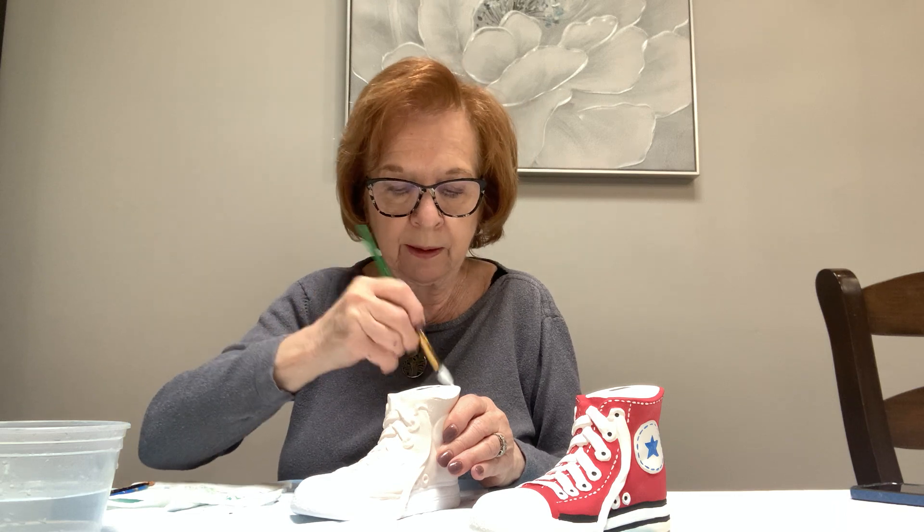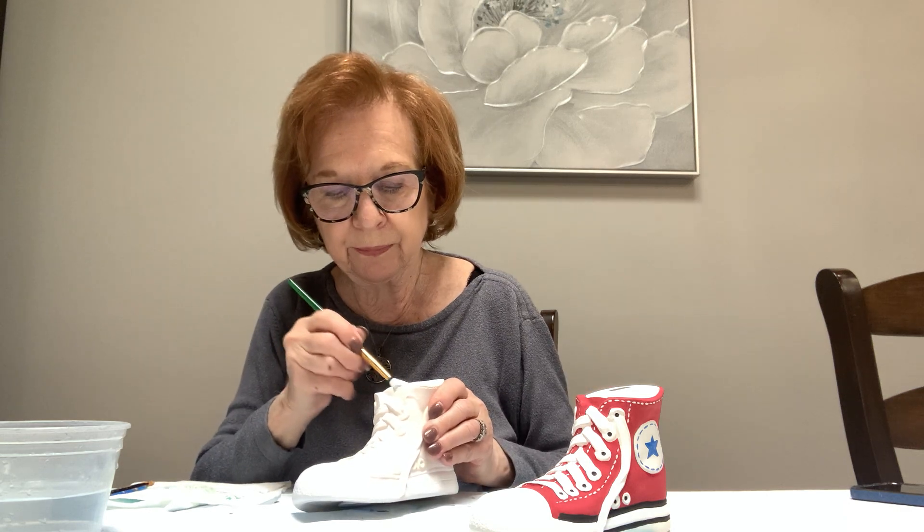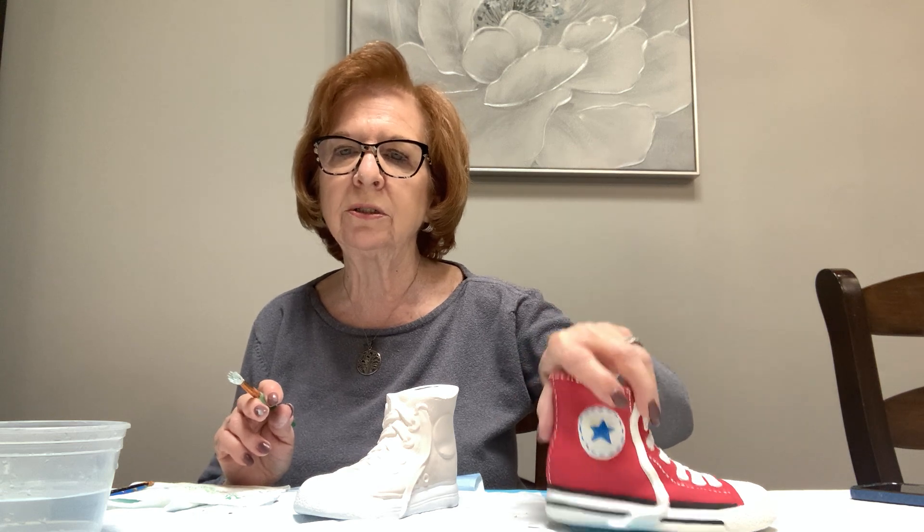You can also take a picture of this if you don't want to continuously stay on the video with me — take a picture so you can get an idea of where I put stars, little stitches, and stripes. Or do your own thing; you're the artist, as I always say, and you do whatever you want. Swish your brush in water, but don't bang it on the bottom of the bowl because that will make the hair spread open.